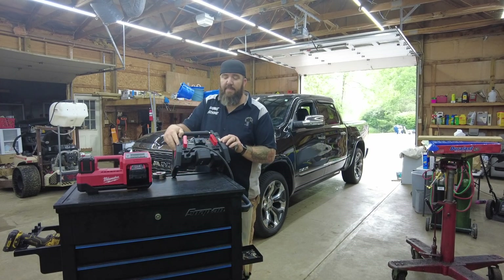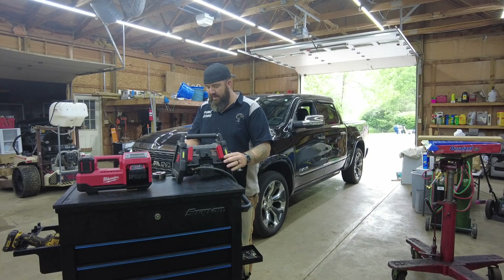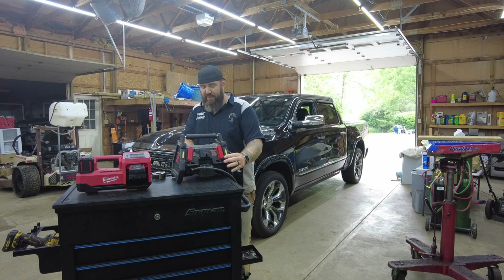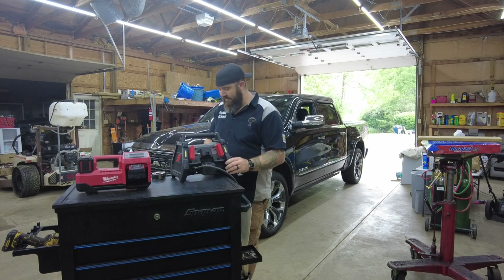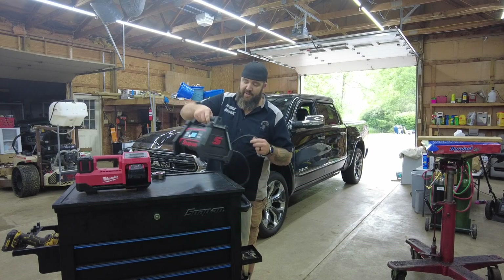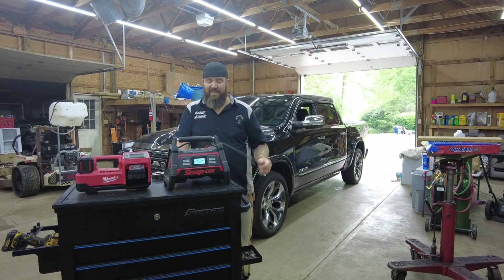On the back side we've got a couple of LED lights that can be used for notifying people if you're using this on the side of the road. You can light them up and they flash in a couple of different modes — that's pretty neat. It's not something I use in the shop very often.